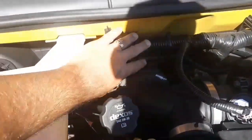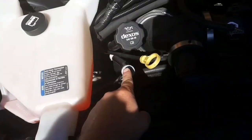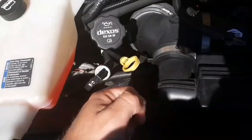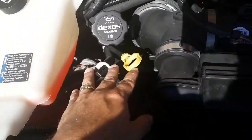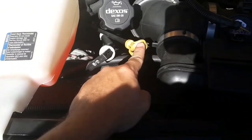All of my wires are secure, not cracked, damaged, or frayed. My oil cap is secure, not cracked, broken, or leaking. I have my transmission fluid dipstick and my engine oil dipstick. To check those, I would pull them out, wipe them off, put them back in, pull them back out, and make sure the fluid is above the line. Transmission fluid has to be checked with the vehicle running; engine oil with the vehicle off.